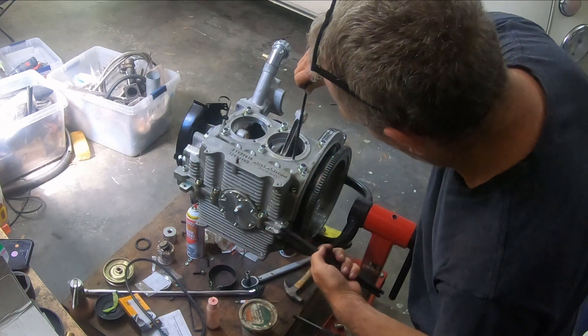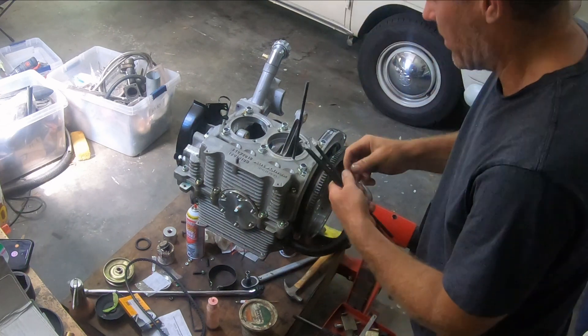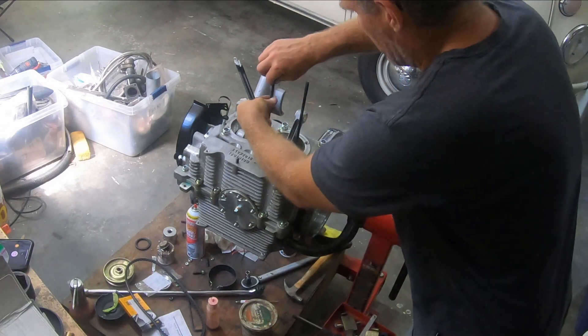I'm just going to thumb it in until it's snug and then back it out about a turn, just because you don't want it to bottom out.